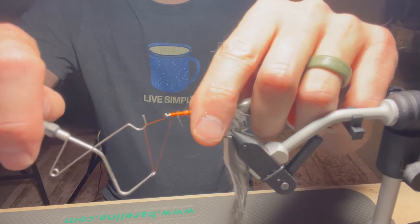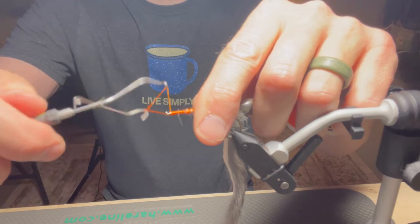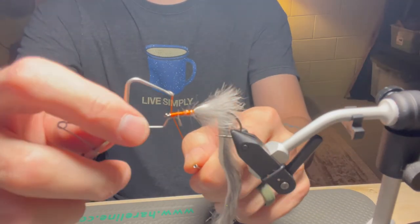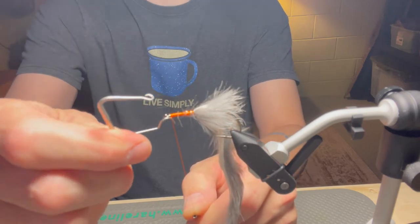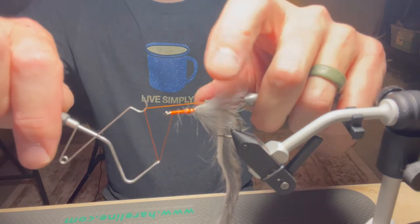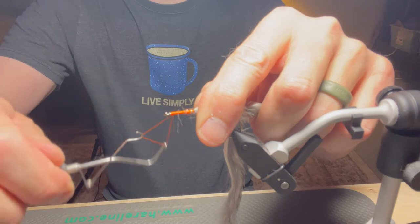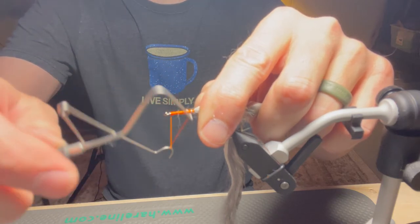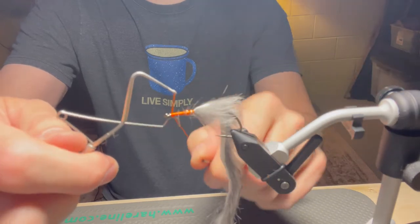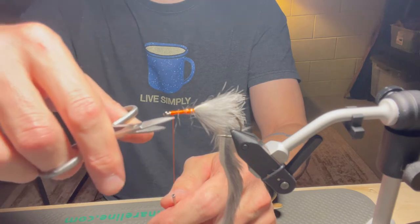I take my whip finisher, take the top and the bottom, bring it around, and I create this triangle. I just wrap that triangle around the hook shank, right by the eye, pull the thread down, pop one end out, pull the other end out — I have one knot in there. I like to do it twice, so again we've got our triangle, wrap it around, bring that hook eye through the triangle, stop, pull, pop — there, I've made my knot.